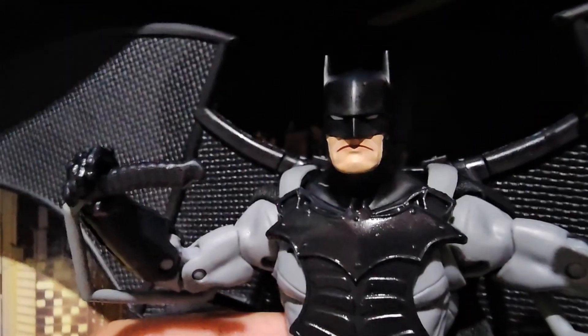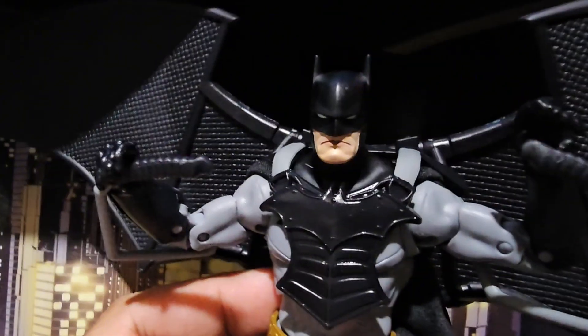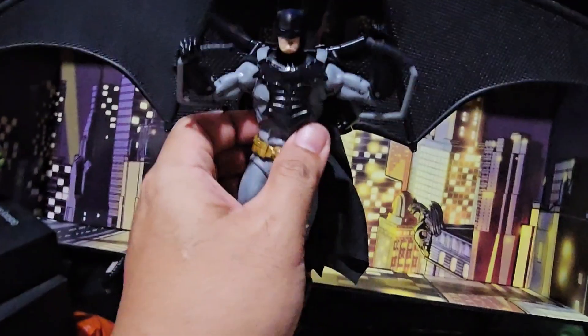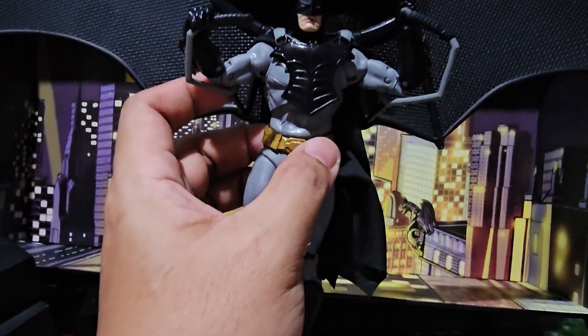Look at the head sculpt of this Batman — it's a new head sculpt. I wonder what the color of the Platinum is. As you can see, the bat glider is not that fragile, so that's why we got a white box here for this Batman glider.